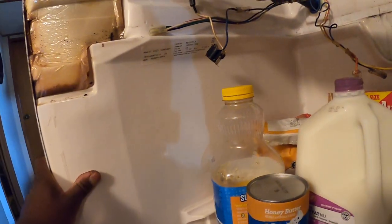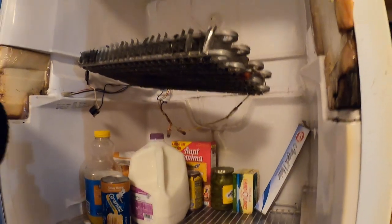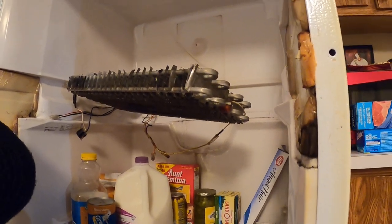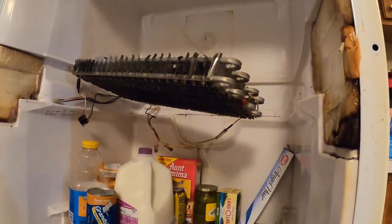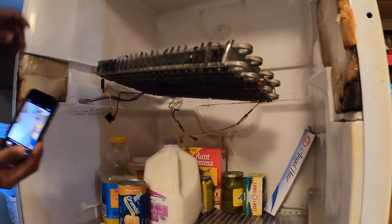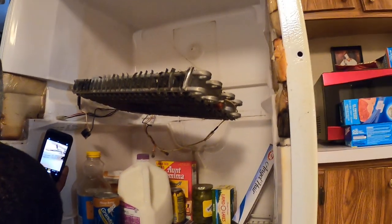So that's the actual problem right there. We just clean that out and put it back together. This one right here is an old R12 unit, but it works really good and they wanted to have it fixed, so we fixed it. With some of the older technology you have to be very careful moving the evaporators and stuff like that, but just take your time and you can do it.